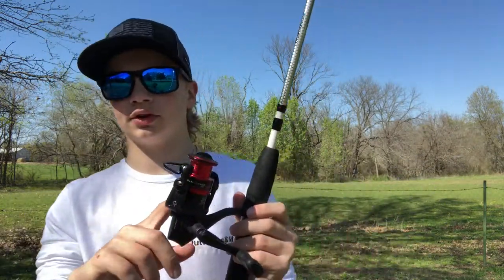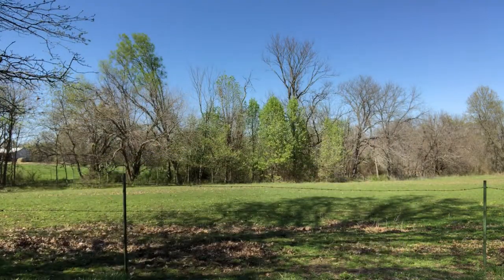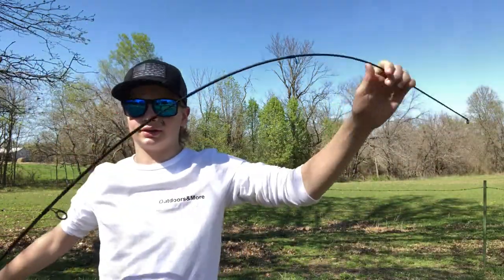This open face reel is an Abu Garcia Black Max — this is the medium version. They have a small for crappie and a large for heavier applications. So this is my open face setup, and I really like using this one.